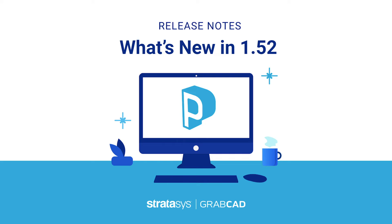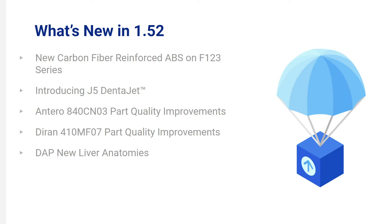Hello, and welcome to the release notes of GrabCAD Print 1.52. Here are the updates that we have with this release.